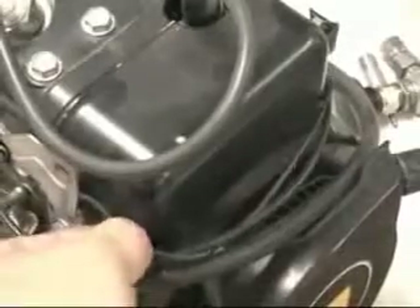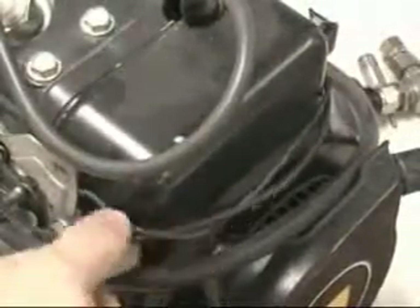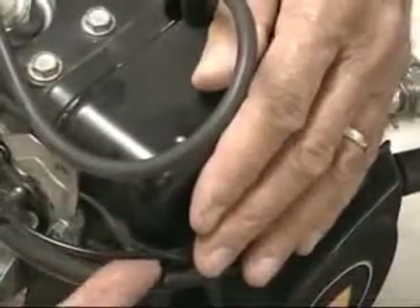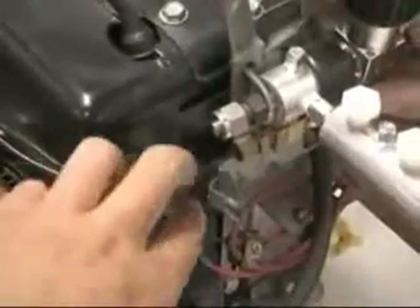This is the intake tube. That wire there is the kill ignition, and this is the actual tube carrying the hydrogen. This tube runs all the way over to where the valving is done. Here's the tube right there, and there's the valve.